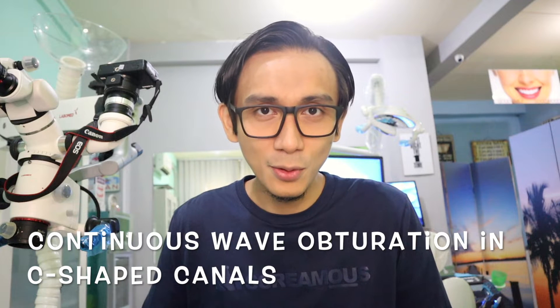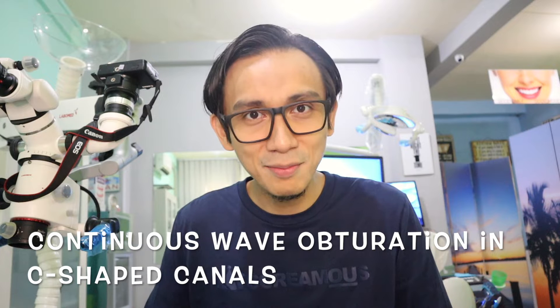I hope that you like this case, which was done on my upper second molar. I hope that this video is useful for you. Don't forget to subscribe to my YouTube channel to get the latest clinical case videos.